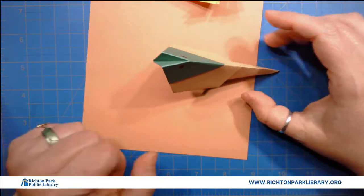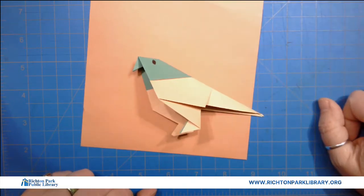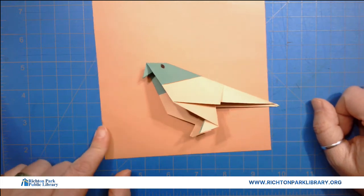That is bird number two for the summer! I hope you guys have a great week. We will see you next week with more Origami Wednesday. Bye!